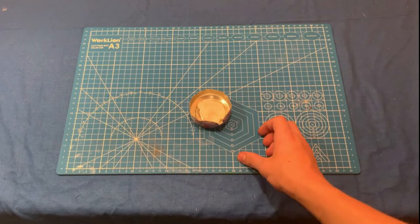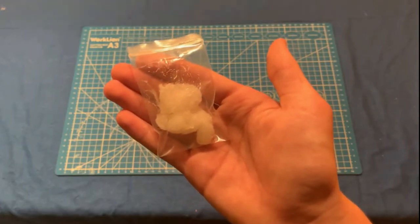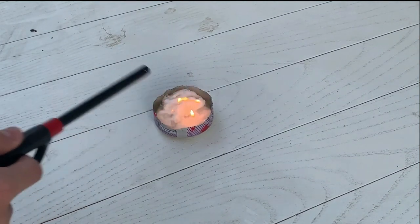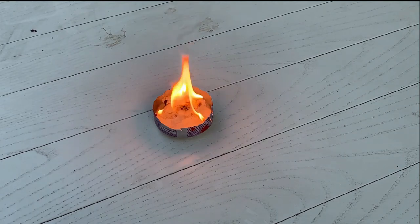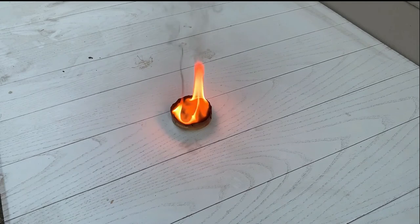Let's go ahead and test it outside. I recommend placing it in a small little baggie for later use. Let's go ahead and test how it burns. It's been about 20 minutes and it is still burning.